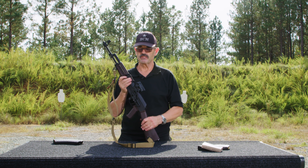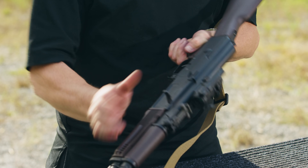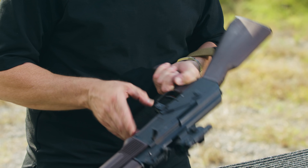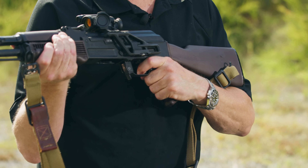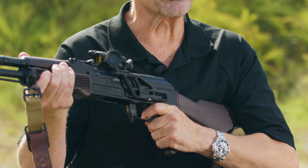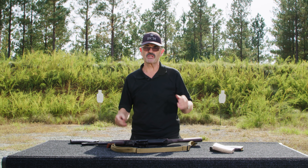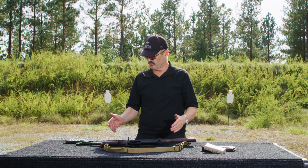Now I want to do a functions check. Make sure the weapon's cocked, make sure the weapon's on safe — safe is the top position. Attempt to pull the trigger; the weapon doesn't fire. Take and put the weapon on fire, all the way down. Attempt to pull the trigger; weapon should fire. Hold the trigger to the rear, cycle it, release the trigger — you should hear and feel an audible click — and pull the trigger again; weapon should fire. Now you know you did your function check and the gun's good to go.